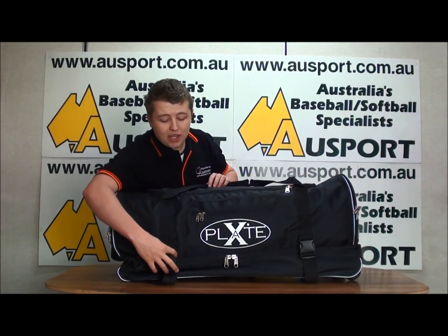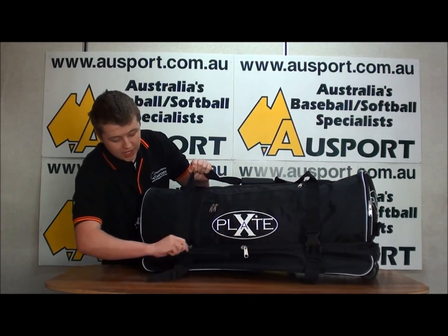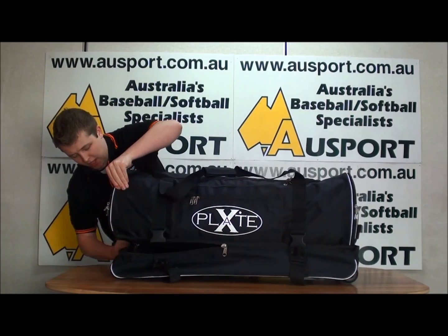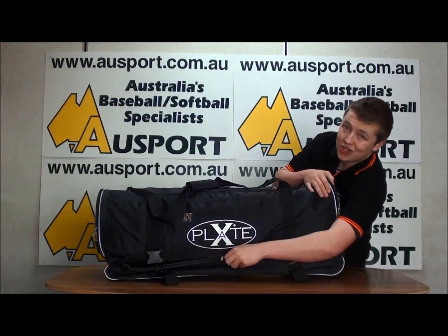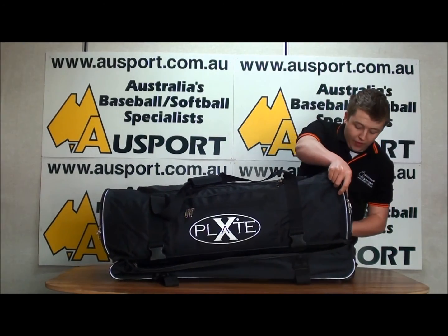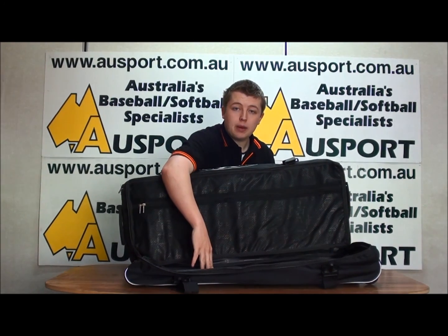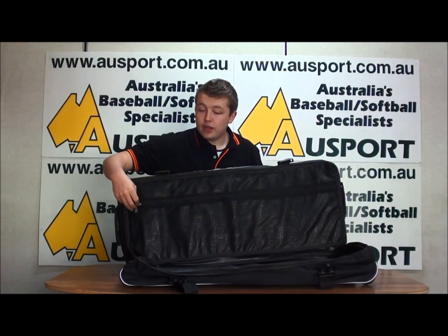The reason this bag is called the X-Plate Double Decker Bag is actually because of this section on the bottom. This is the brand new undercarriage section — I'll just open it up so you guys can get a real good look at it. This compartment is exclusive to the Double Decker Bags in the X-Plate Bag range. You've got the main storage compartment down here in the bottom and a separate section up here separated by the mesh.